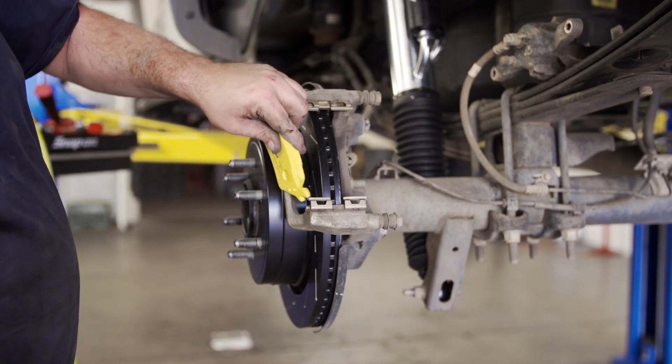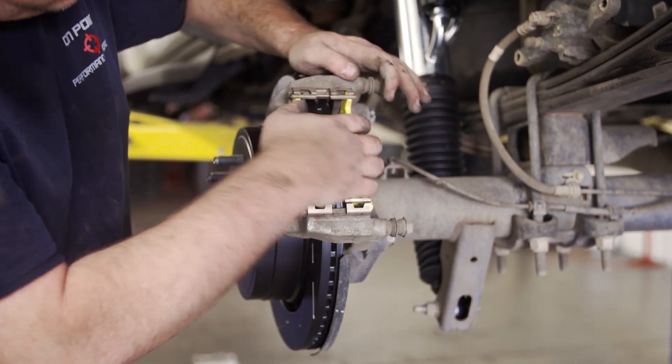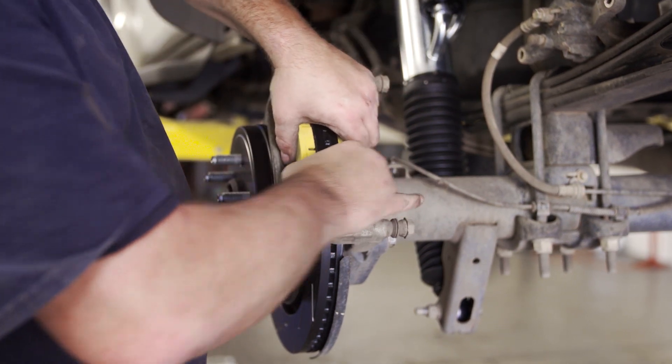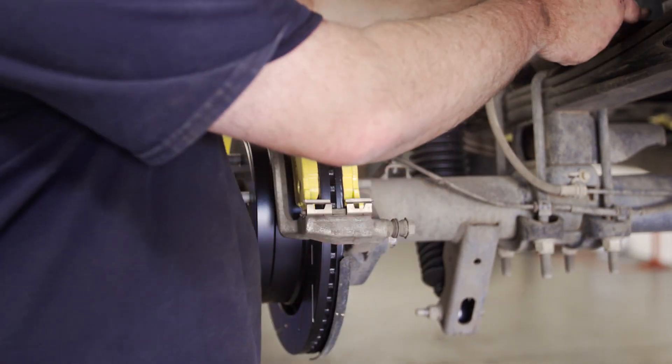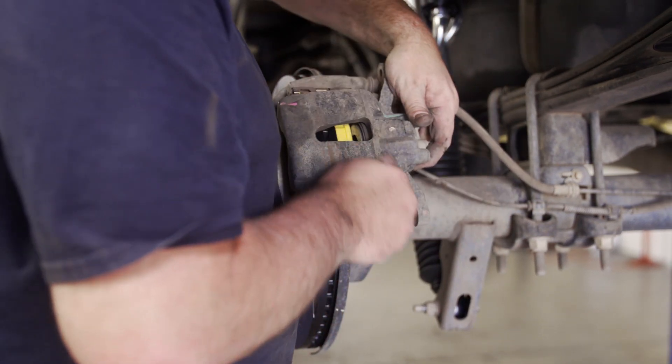Place the new brake pads into the caliper bracket and make sure they sit flush against the rotor. You can thread a lug nut on to hold the rotor straight if you need. Place the caliper back onto the bracket and reattach it with two bolts on the back to complete the install.